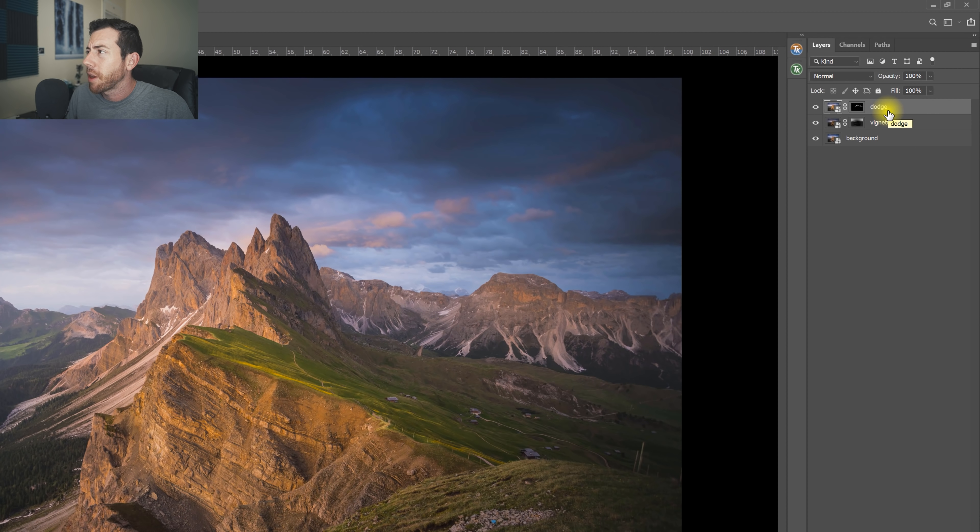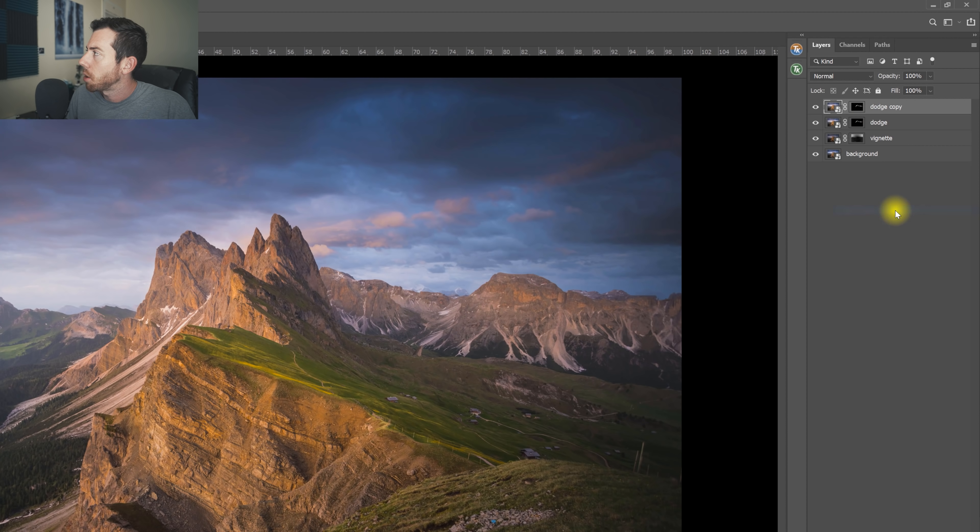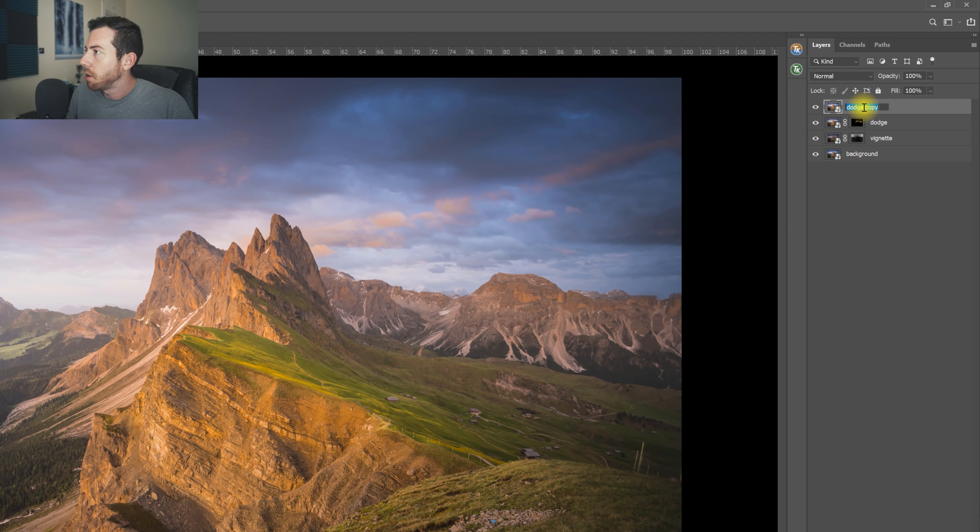So let's do one more Smart Object effect here, just for the sake of this tutorial — I don't know if I would actually do this to the photograph. Let's tap on this and do 'New Smart Object via Copy,' remove that mask. Let's do a dark sky — let's make the sky really dark and blue just for fun.